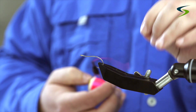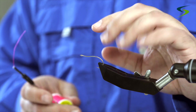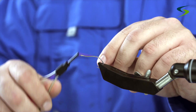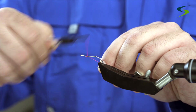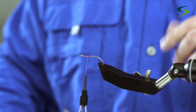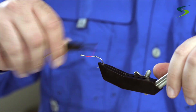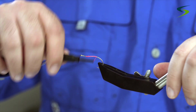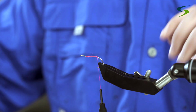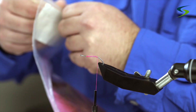The next fly I'm going to be tying is one I like to use in the fall — it's just a pink shrimp. I'm going to use an A-Rex size 6 shrimp hook, but this time I'm not going to put any lead on the shank. The thread I'm using is a fluorescent pink UTC, but you can use Uni or Danville — whatever you have. I'll come down to about the hook point and put some pink bucktail on.